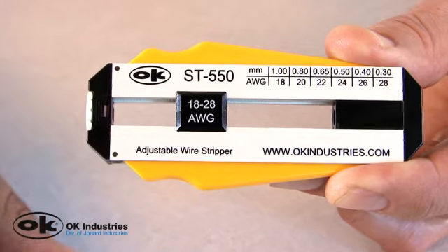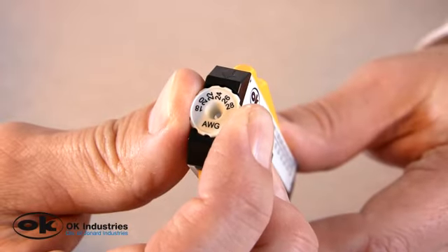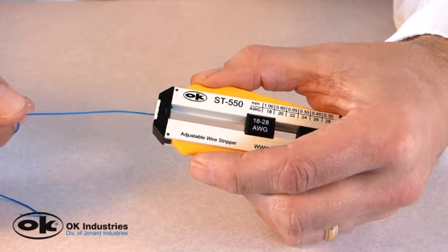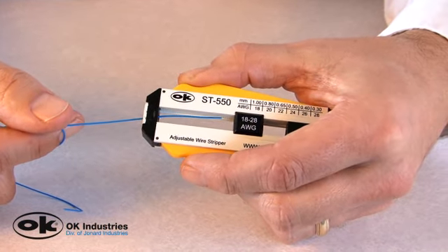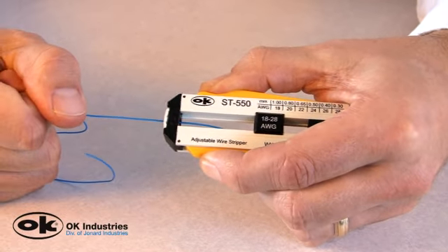Stripping wire using this wire stripper is fast and easy. First, dial the gauge of wire you are stripping. Next, insert the wire into the top of the tool. And finally, in a single motion, squeeze and pull.